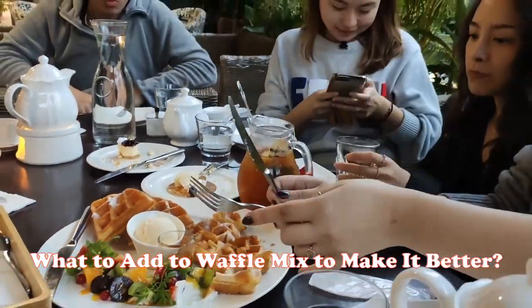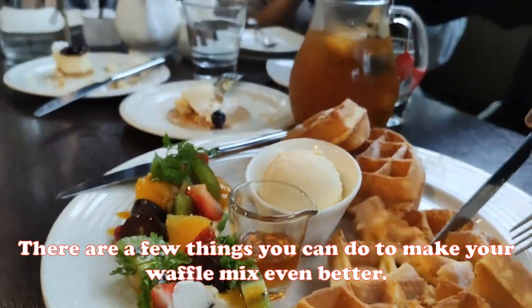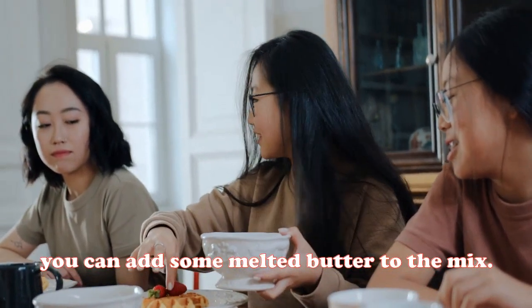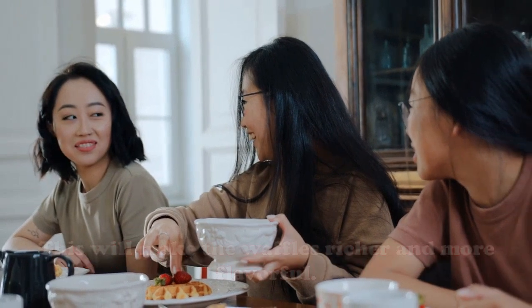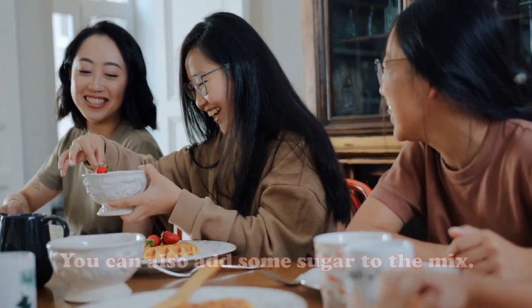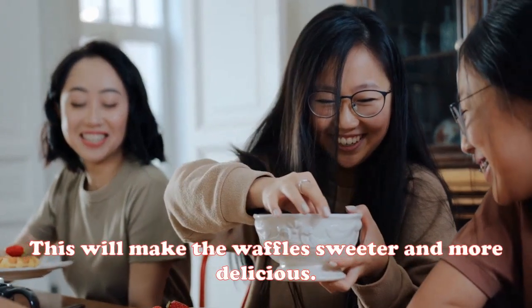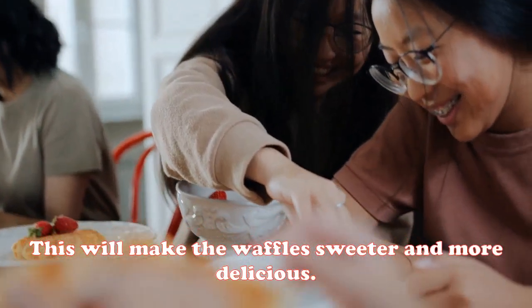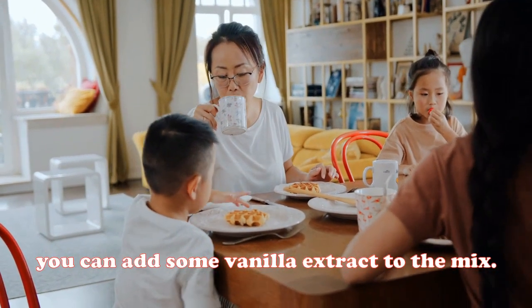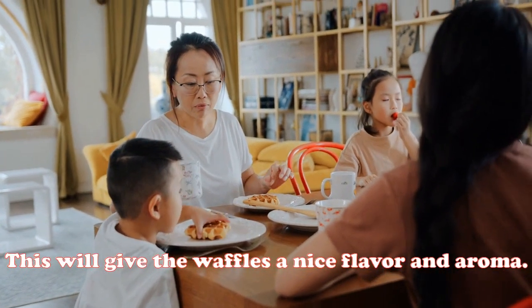What to add to waffle mix to make it better? There are a few things you can do. First, you can add some melted butter to the mix — this will make the waffles richer and more flavorful. You can also add some sugar to make them sweeter, and finally, some vanilla extract to give the waffles a nice flavor and aroma.